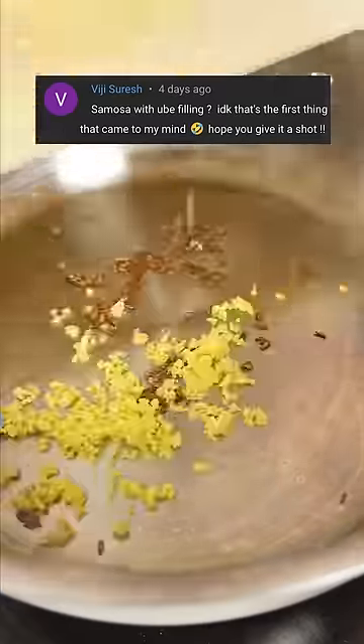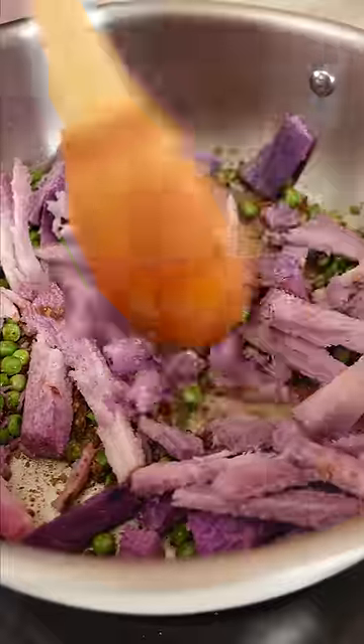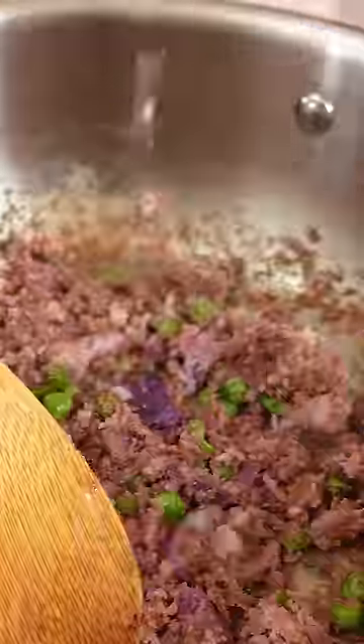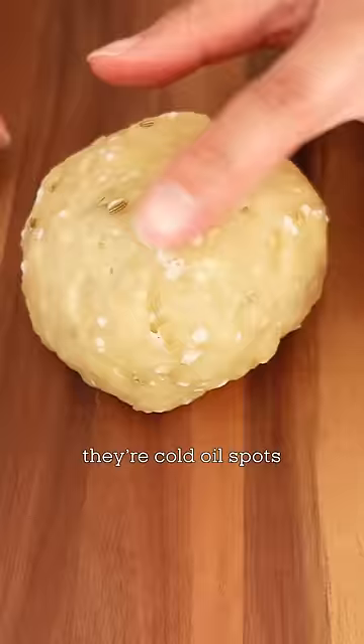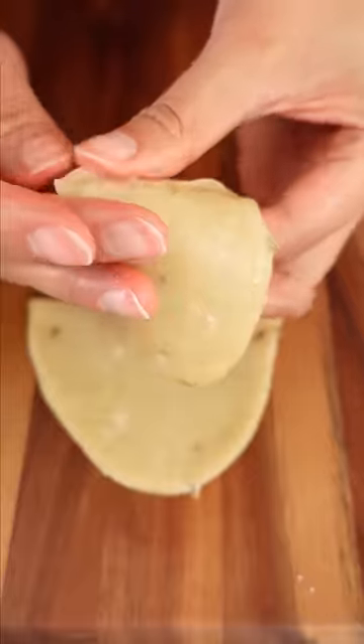So this is my first time making samosas. I ended up using leftover ube from recipe 1 and then followed Swasti's recipes so I don't completely butcher this. I steamed the ube thinking it would get too mushy if I boiled it, but then my filling ended up being a bit dry, so I just added more water and spices.